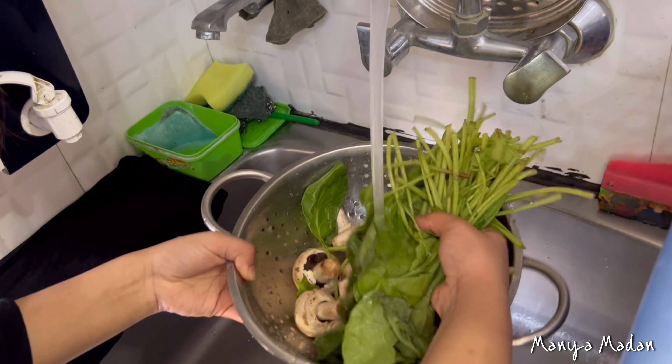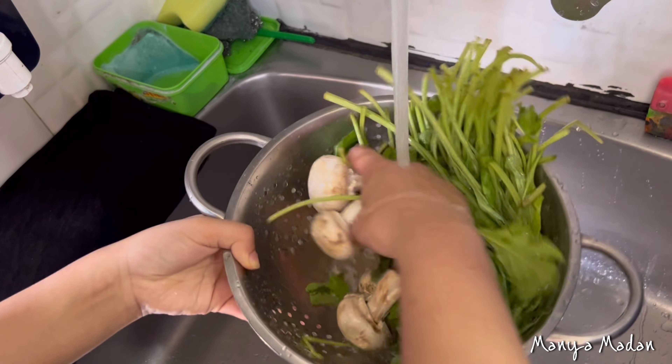So first, I will open the mushrooms and clean them well, especially because they are very thin and delicate.